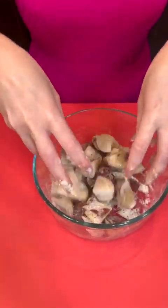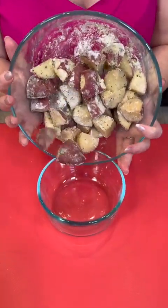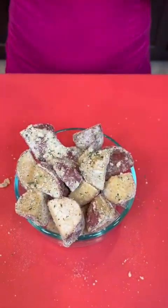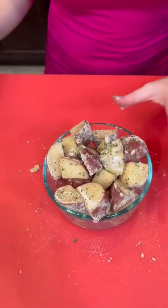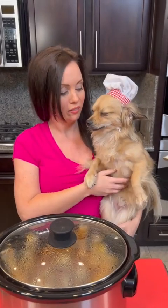You're gonna take your potatoes and place them in a smaller bowl, because this is the bowl we're gonna be using in our crockpot. Take a quarter cup of water and that goes inside the bowl. That's ready for the crockpot.